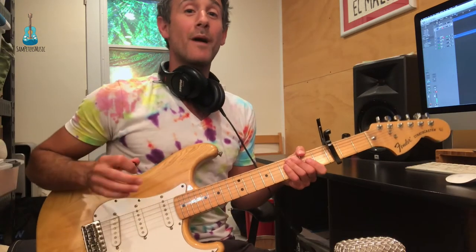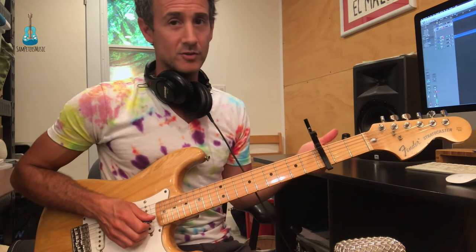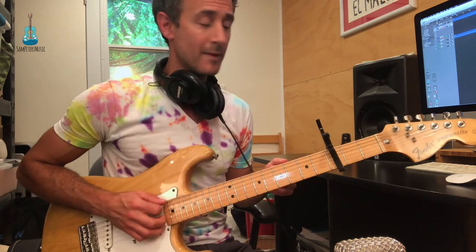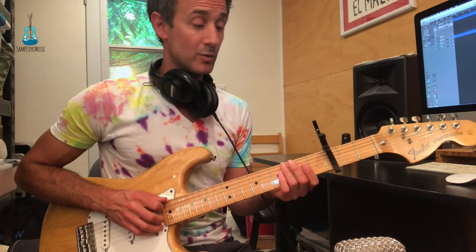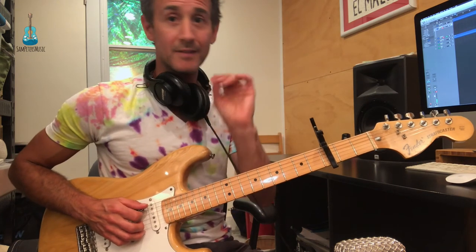Thanks, Sam. Let's talk about that electric guitar line — pretty easy. I'm capoing the third fret here, just like the acoustic guitar, just to make it easier for you. I'm just thinking E minor, which is basically E minor, G major — same thing. They're related, the same notes.